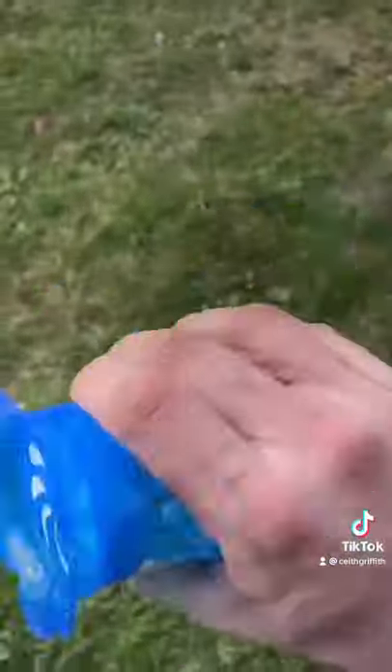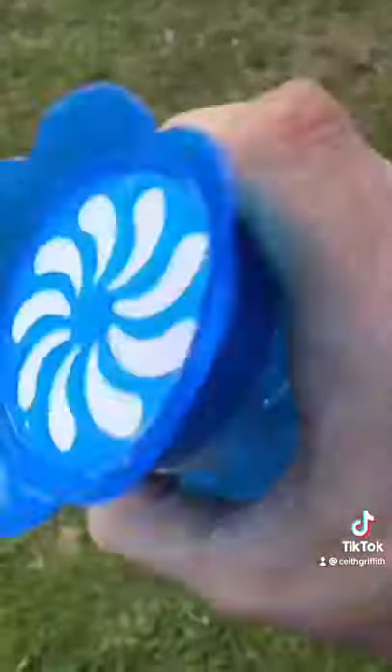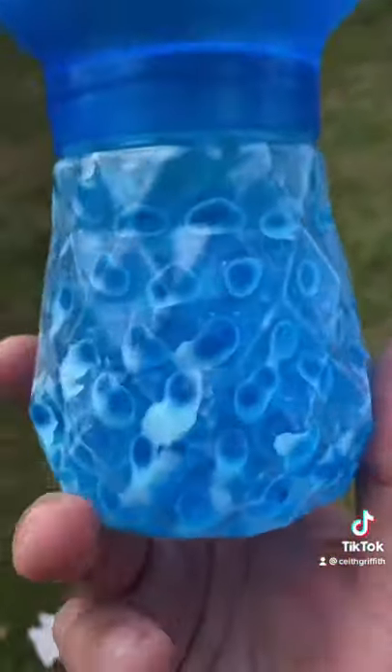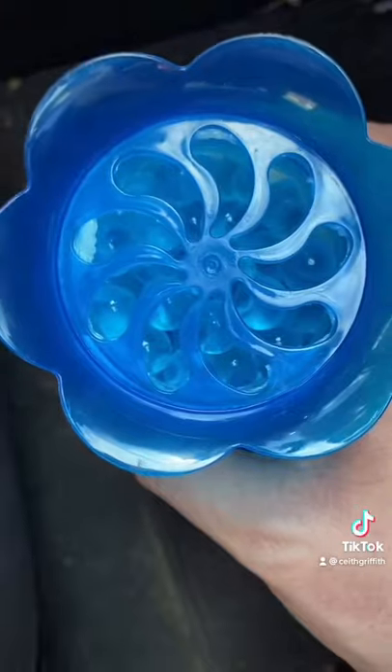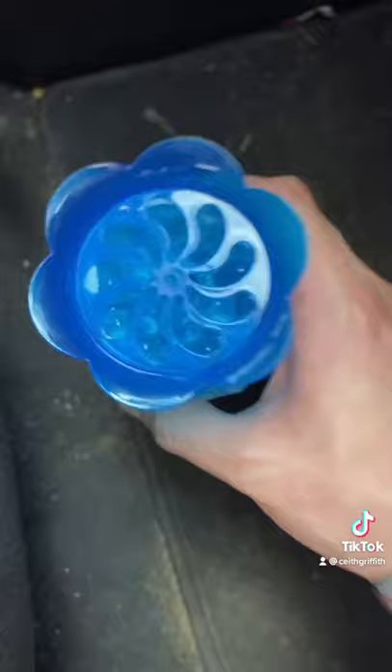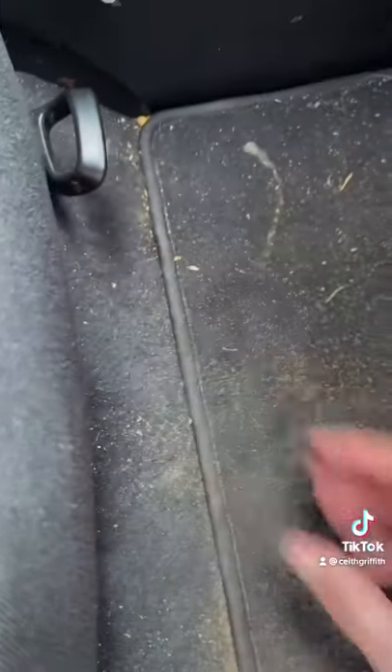After it mixes up it should look like this. Then you're going to want to remove the seal on top, and after removing the seal, place it underneath your seat and enjoy.